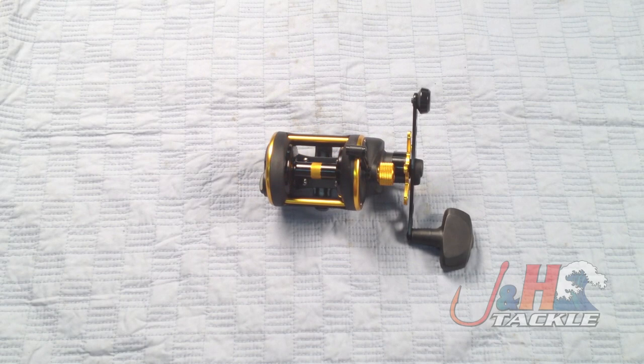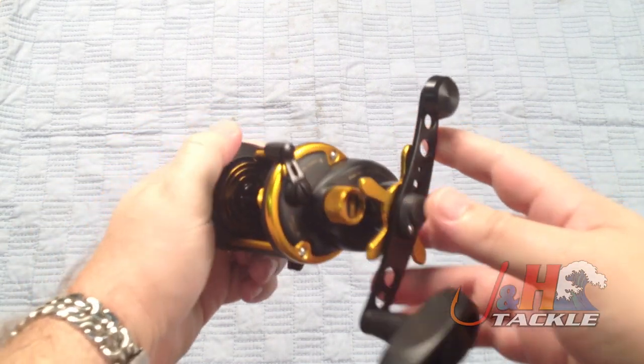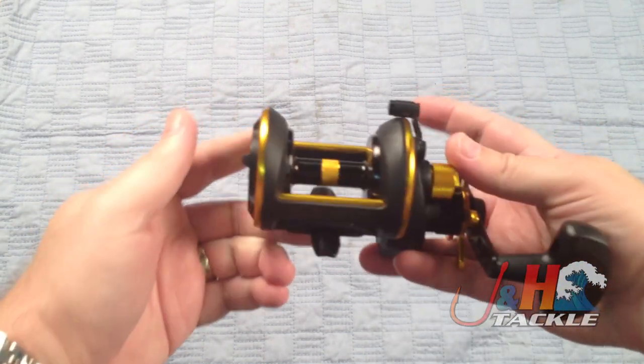Hey, it's Josh over at J&H. We're taking a look at the Penn Squall SQL 15 Star Drag Reel. These reels replace the 5 series — the 525, 535 — that GS Performance Series is what they called it.